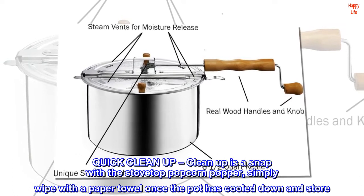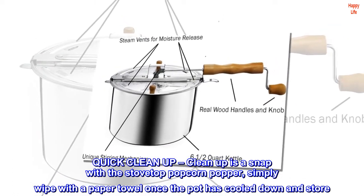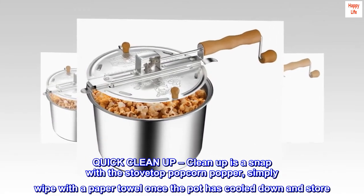Quick cleanup — cleanup is a snap with the stovetop popcorn popper. Simply wipe with a paper towel once the pot has cooled down and store. Hand wash and dry as needed.